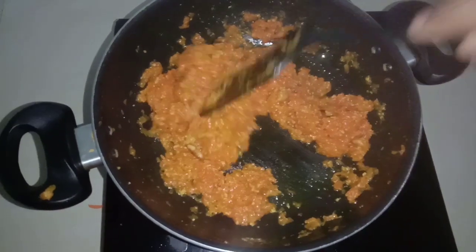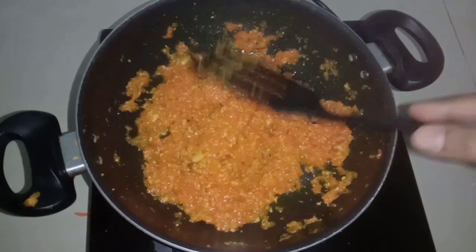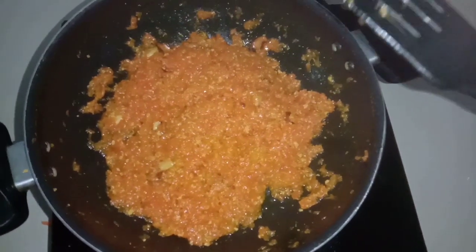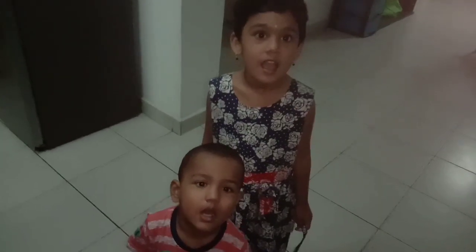Actually, at this stage I added ghee to the dish. It's a good taste. I'm going to add ghee for the color. I'm going to add a carrot.